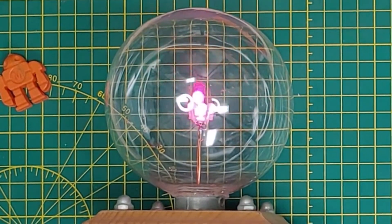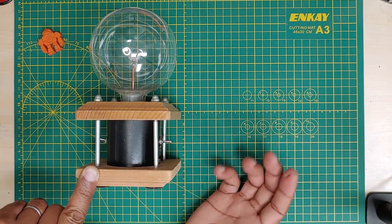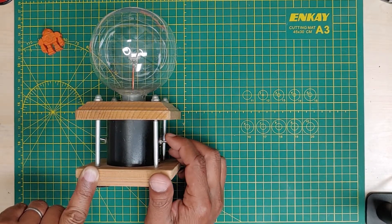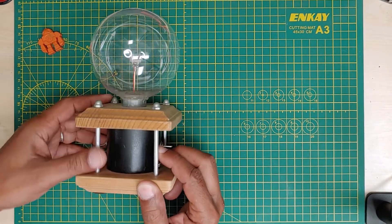Eventually you come back around to the beginning. Let me see if we can get back to the beginning here really quick. There it goes — you're back at the beginning. Let's take a look at the inside now.